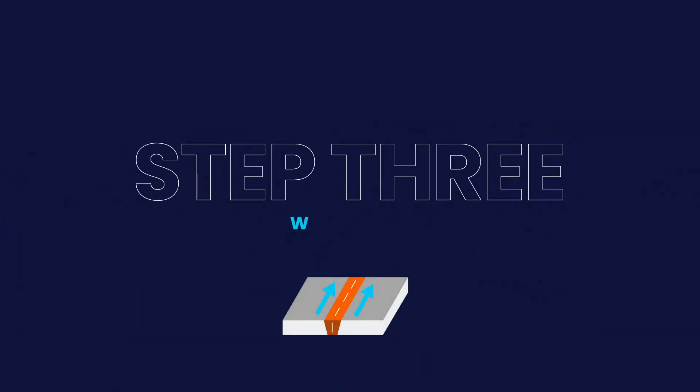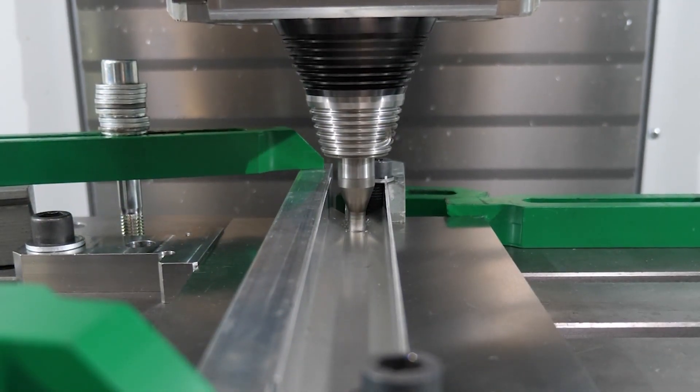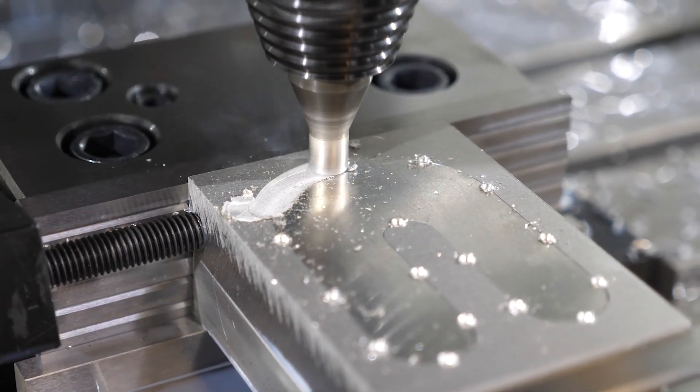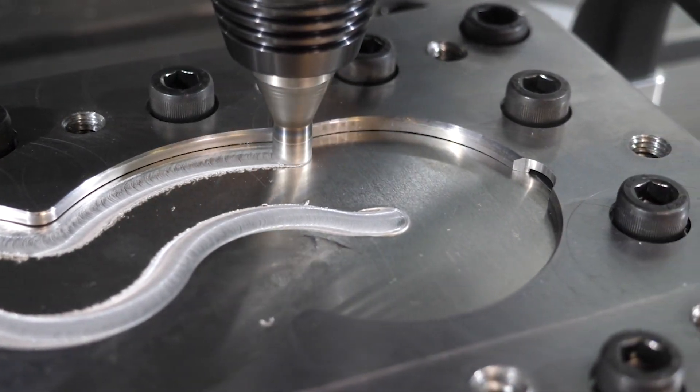Step 3: Welding process. After temperature stabilization, the tool moves forward following the seam. The heat generated by the friction makes the material softer and the tool seals the parts together.